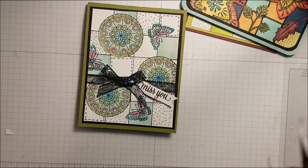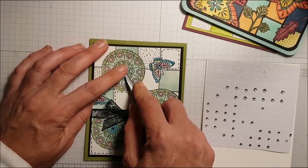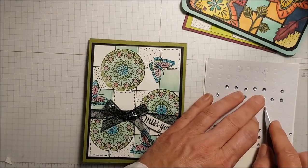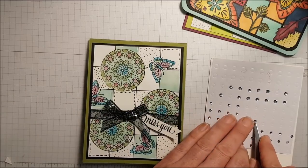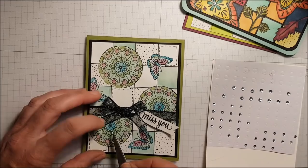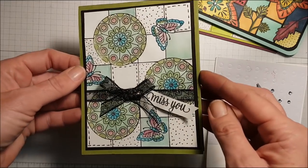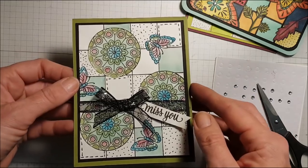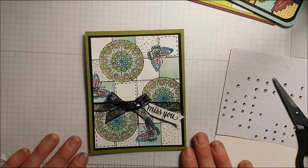Oh, I just had a thought — diamonds! We've got to put some diamonds on there. Cannot forget the bling! There — now I've got some bling. Now I can sleep tonight! So thanks for watching. Happy stamping!